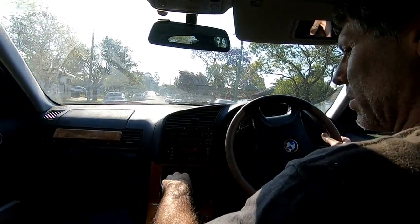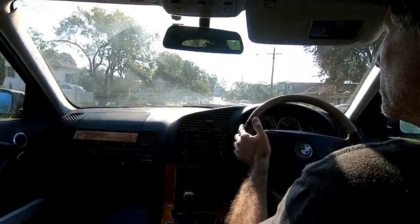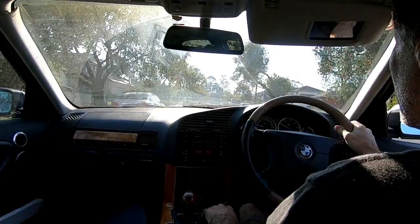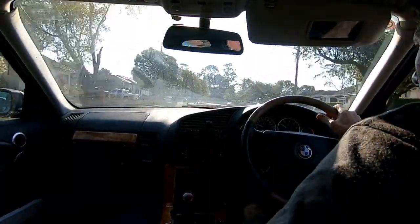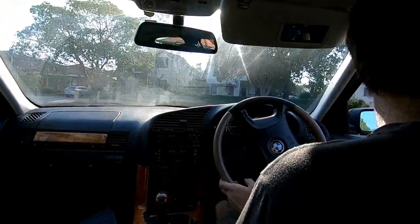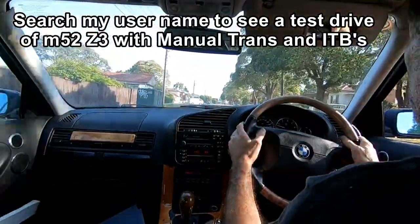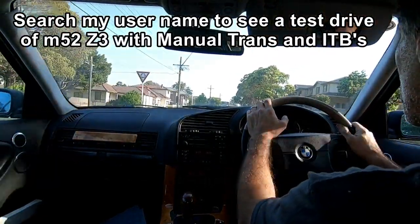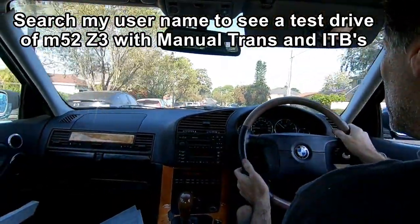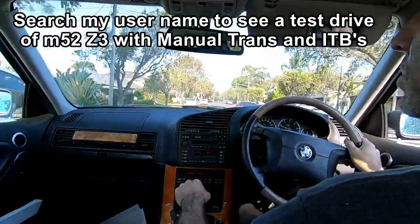Look at that, smooth now, no flat spots. You can do this as a daily driver, no problem at all. Perfect drivability, nice and smooth, no flat spots. Pulls nice and strong.